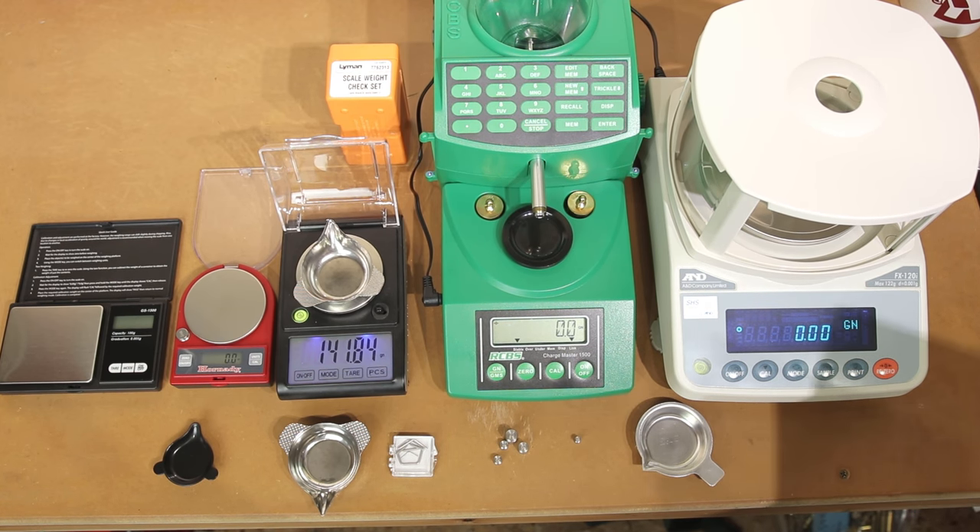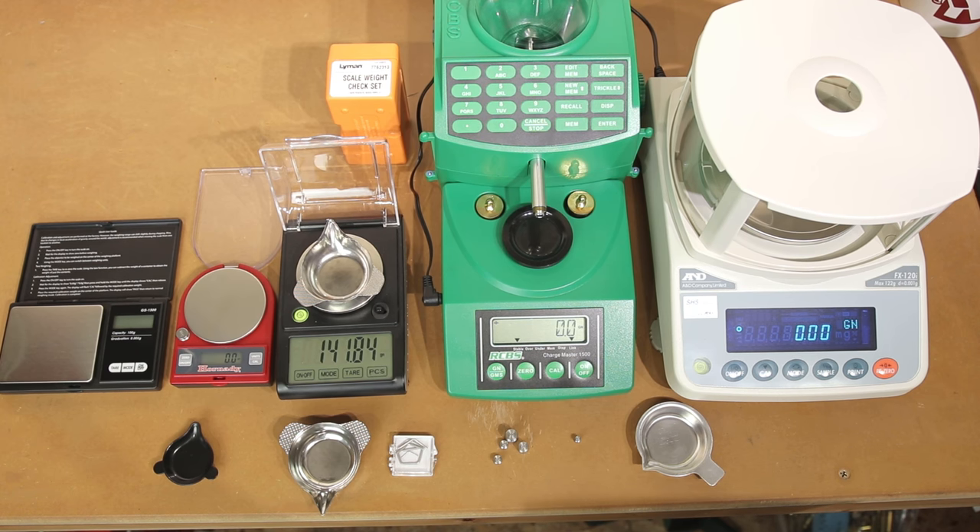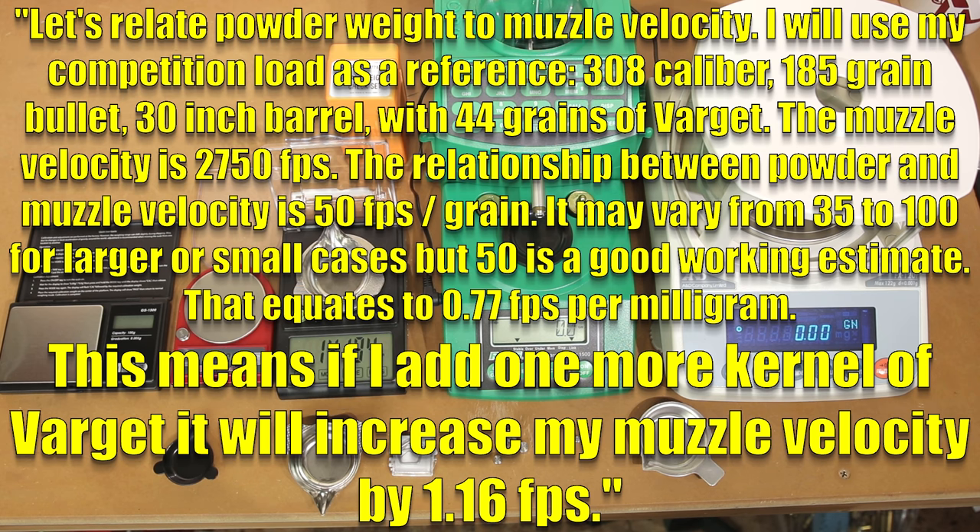He discusses his .308 competition load: a .308 caliber, 185 grain bullet, out of a 30 inch barrel, with a 44 grain load of Varget, achieving 2750 feet per second. His relationship between powder and muzzle velocity is 50 feet per second per grain. Being able to put an actual value on one kernel of powder and what it means to your reloading session — that's what I'm hoping to do today. With our finest resolution scale, we're hoping to be able to resolve a single kernel of powder.